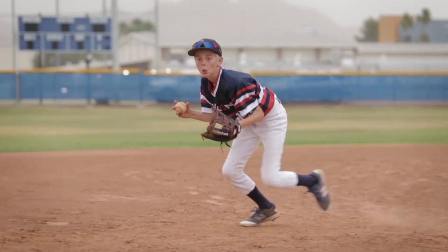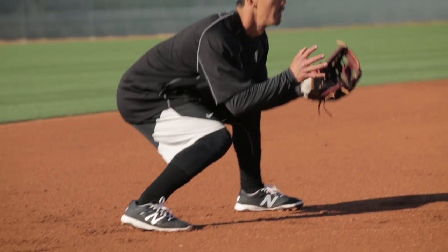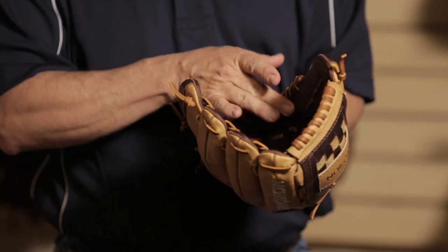We recommend you do it the old-fashioned way, and that's practice. You put your hand in it, you go out and you play, which is going to help your skills and it's going to form the glove to your hand. And that's the most important thing — when you're breaking in a glove you're stretching the fibers.